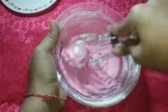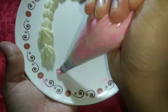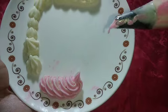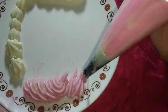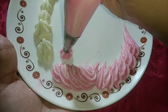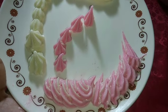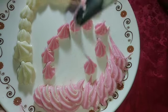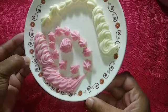Now we will add this pink color whipped cream to the piping bag — we have the same star nozzle ready. Now I will show you the decoration. Look how beautifully it decorates — you will not believe how market-like this whipped cream looks. You will need no butter, no water for this very easy whip cream. Look, I have also used it on the plate, designed with two colors.